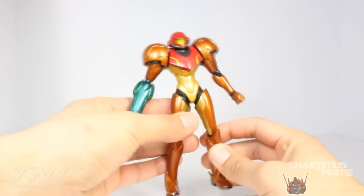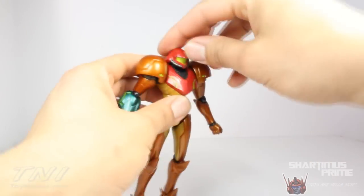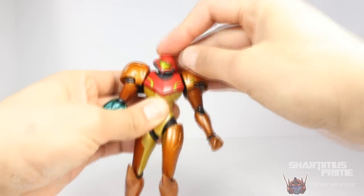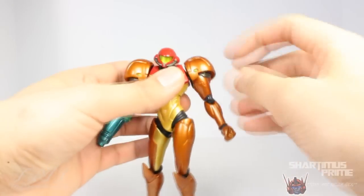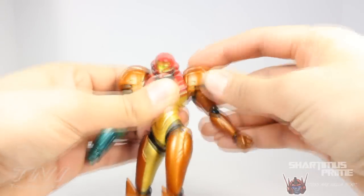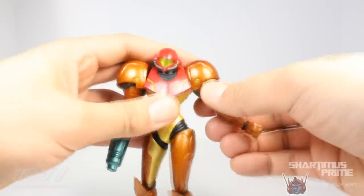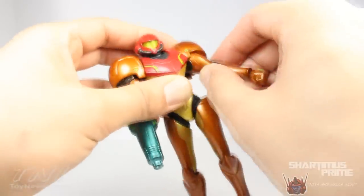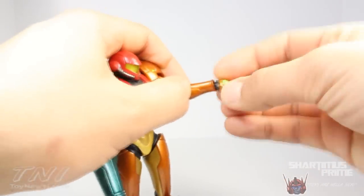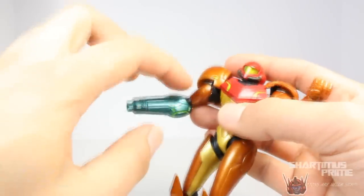While there are some limitations to the articulation, overall it's awesome. She cannot look fully up — only to basically straight ahead — and can move down just a little bit. She rotates side to side at the head, and there's a little neck pivot too. She has two joints at the shoulders: one that moves up, down, forward, and back with a slight hinge on the massive shoulder pads, and another at the very top of the arm allowing rotation forward, outward, and around. She has a single-jointed elbow and wrist articulation moving side to side and up and down.